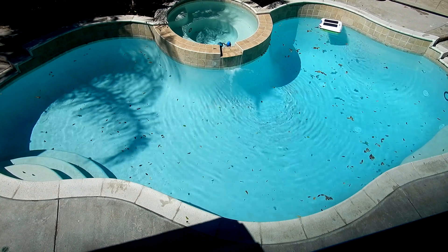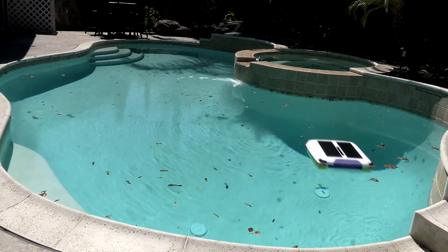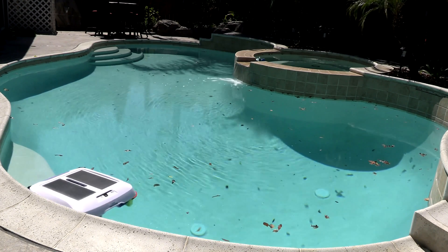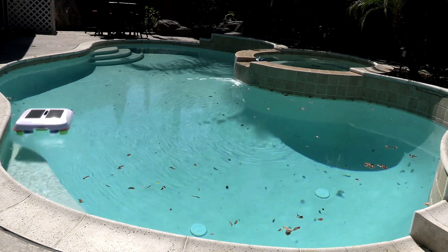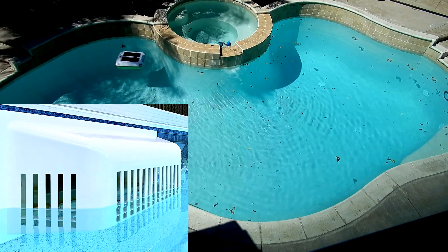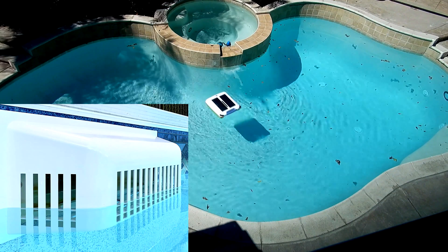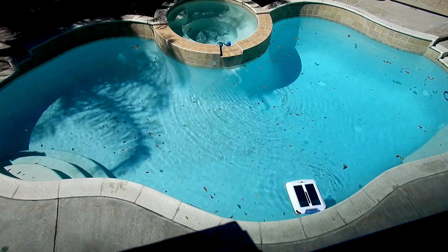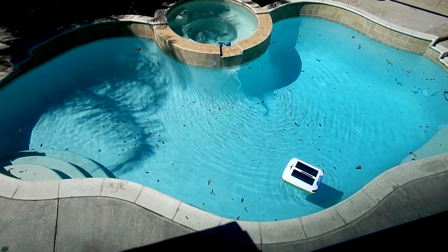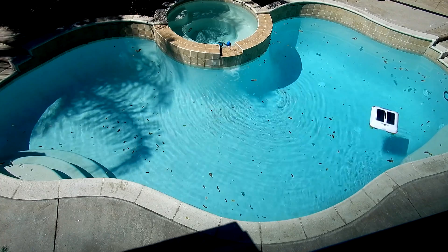One thing to note: the Aerial can be pulled into the skimmer depending on the water level and the power of the skimmer. So you can do one or two things. You can run your pool in the evenings or nighttime to prevent the cleaner from getting sucked into the skimmer. Or you can get something on the aftermarket like the CMW Skimmer Wizard, which is a shield you put in front of your skimmer to prevent the Aerial from being pulled in while the pool is running.